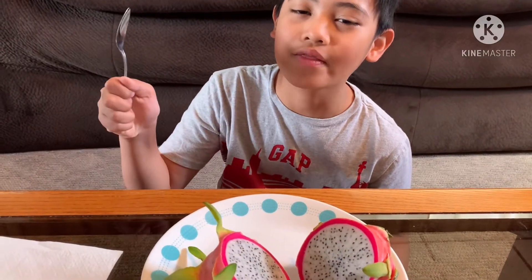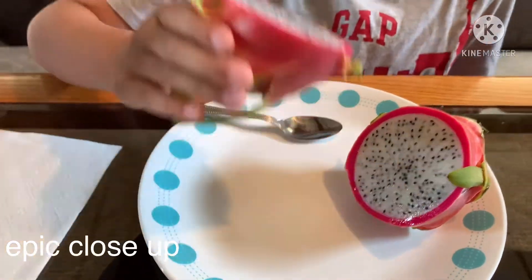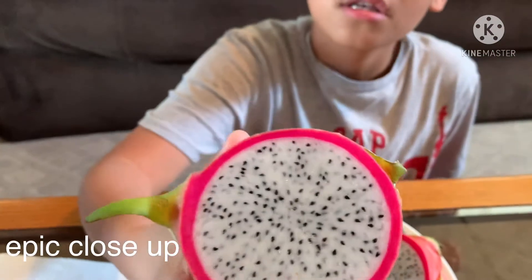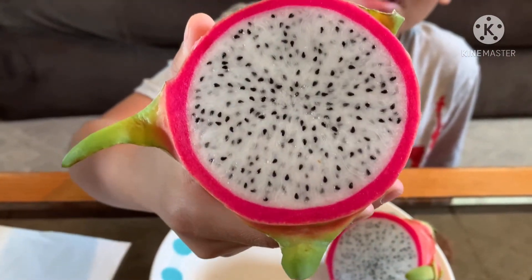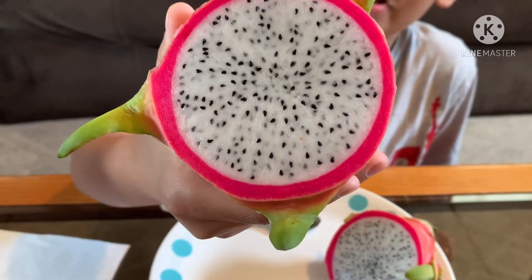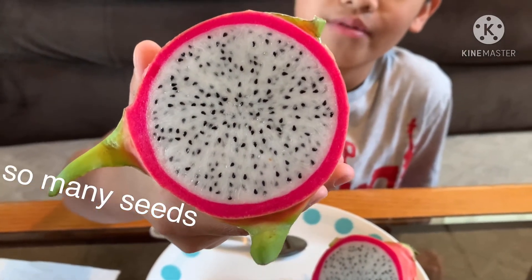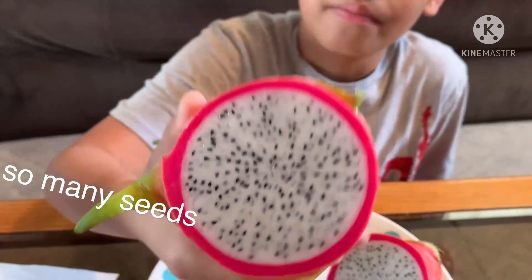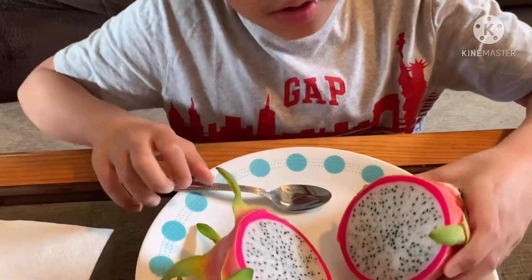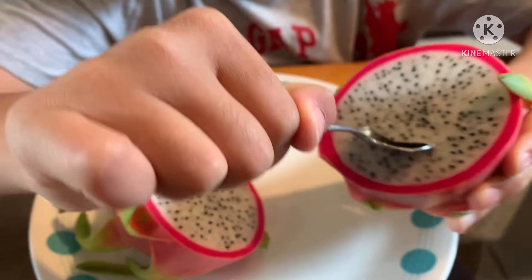I got the spoon. Okay, so here's a close-up of the dragon fruit. As you can see there's yellow stuff and those black seeds — it has so many black seeds in it. Let's give it a taste; I'm gonna go with this piece first. Wow, it's very soft!